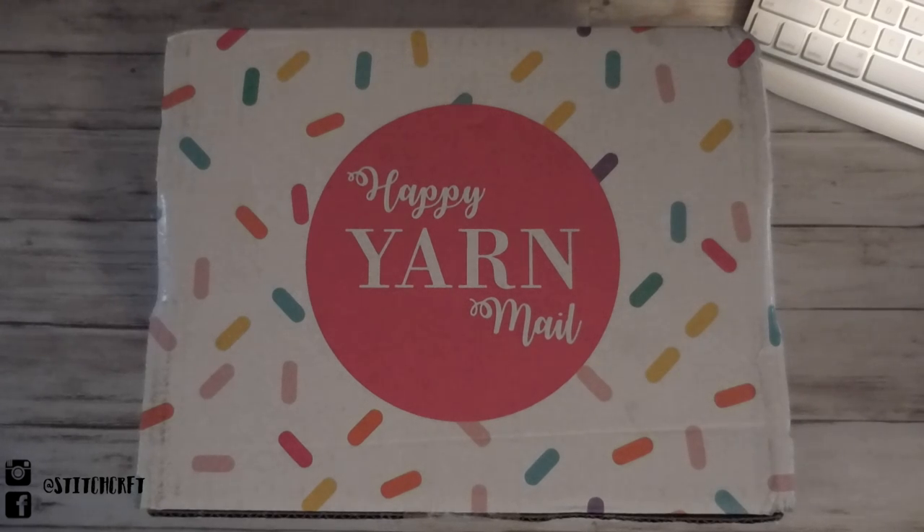This is a monthly subscription box. It seems that they sell out pretty quickly, and you can purchase your subscription or just a one-time subscription on the first of every month at midnight. I stayed up May 1st until midnight to purchase my one-time box, and depending on how I like it, I might go back June 1st and do a permanent subscription. We'll see.